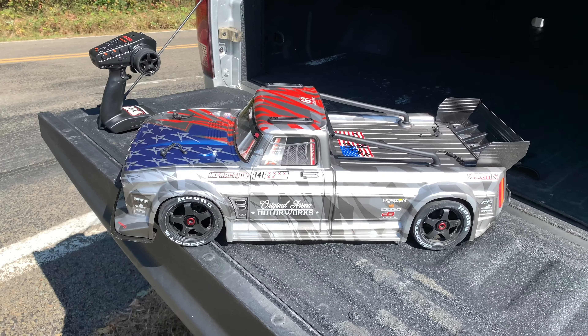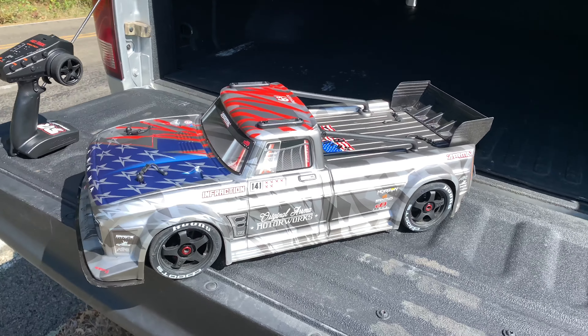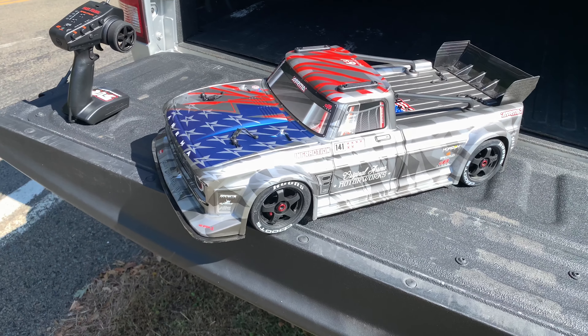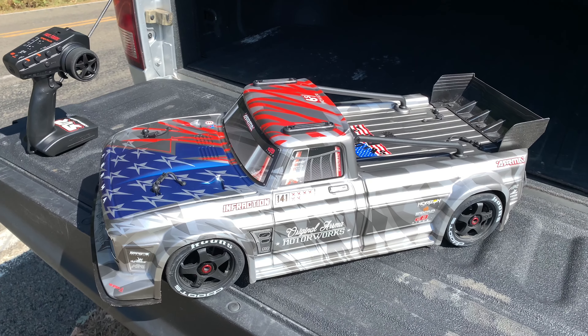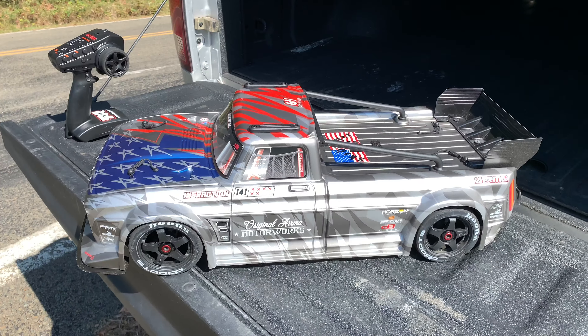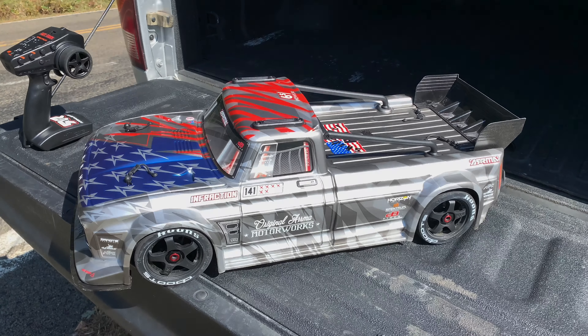I hope you guys enjoyed that little speed run on the included 15-tooth pinion. The next time I get it out I'll have the 25-tooth stuck in it and we'll see what kind of speeds we're getting out of it. I'm pretty impressed with it so far — definitely the fastest thing I've owned. Thank you guys for watching. Like and subscribe.